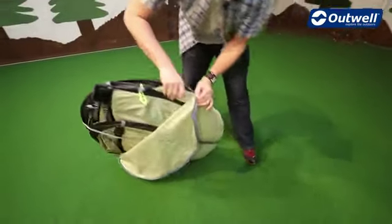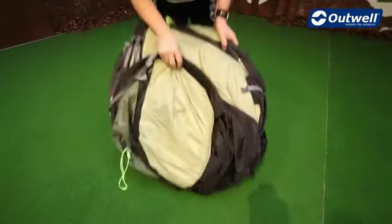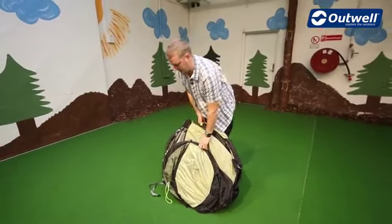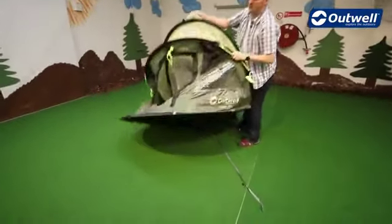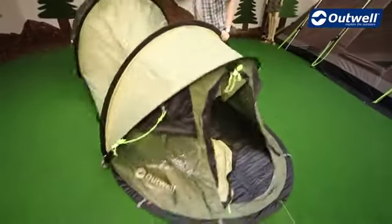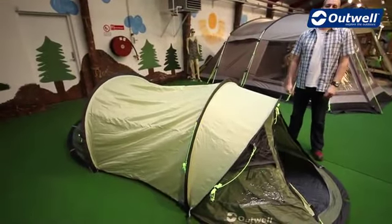So when we take the tent out we'll see that we have this strap just holding everything in place here, so we just unclip that. The easiest way to pitch this tent is just to throw it up in the air and let it take shape. There we go — you can see it's very simple to pitch just like so, and that is your basic shape, and then it's just a case of going around and pitching it from there on.